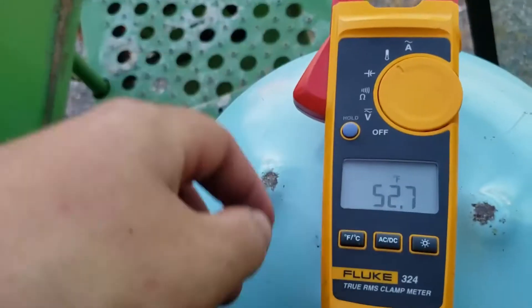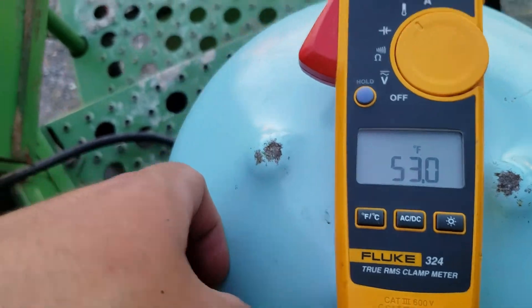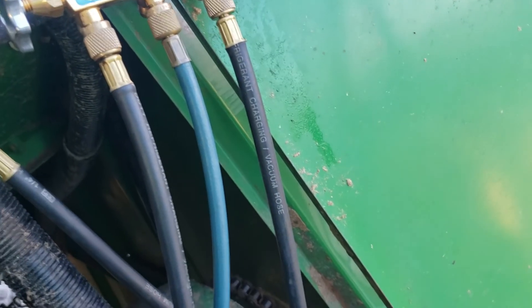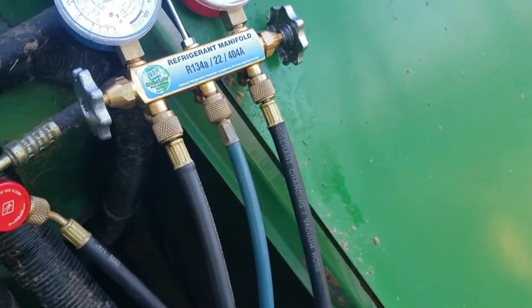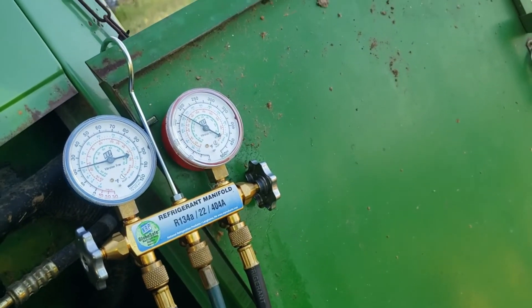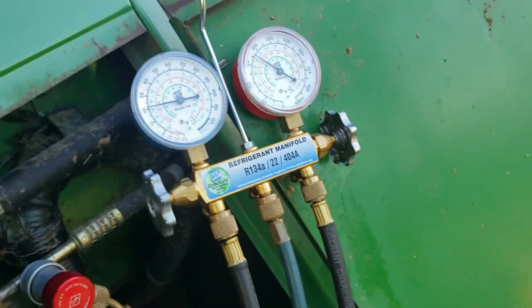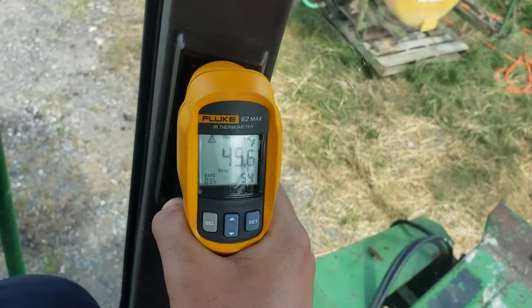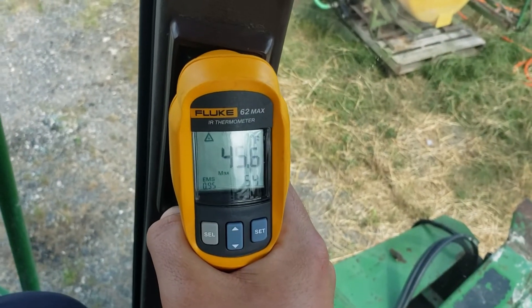On the suction line we've got 53 degrees, so that's 30 degrees of superheat, and that's a bit high — you need to be in the realm of 12 to 17 degrees. So it needs some more charge.